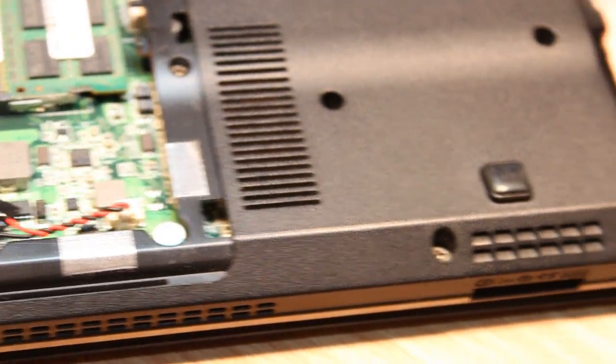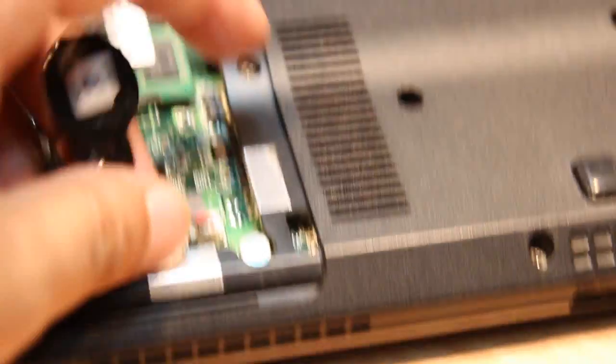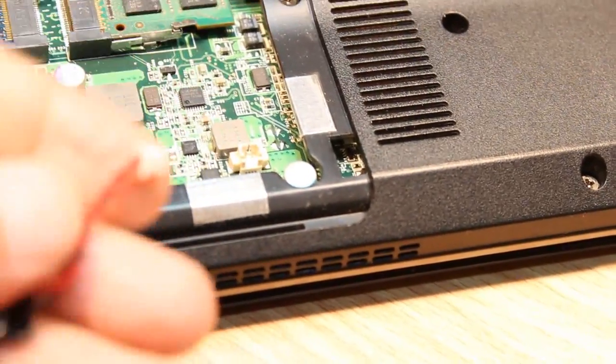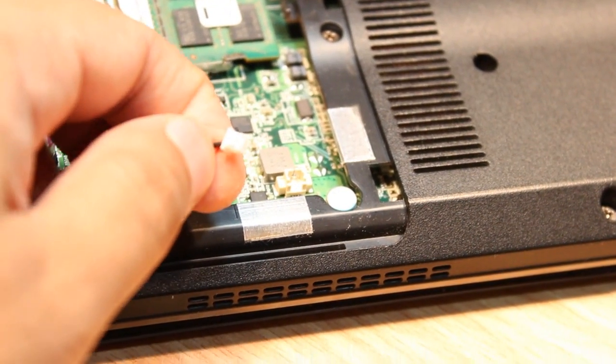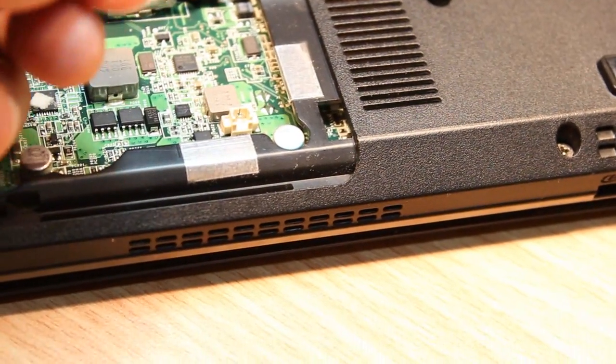The battery is all covered by a tape. I have to put a gentle pressure and it should come out like this. Here you have the connector — all you need to do is put gentle pressure and take the battery out. As you can see, I take this battery out very easily. Here is the connector.